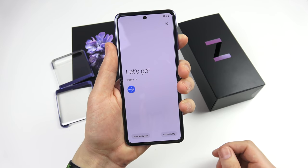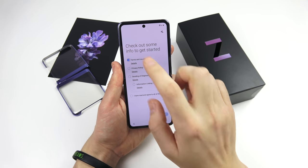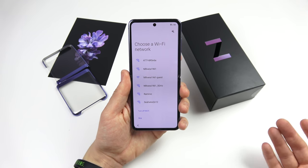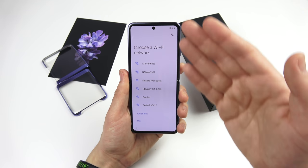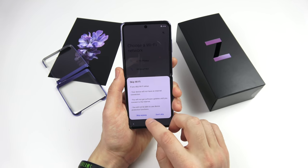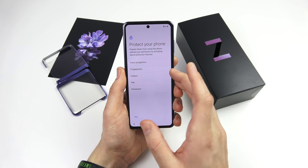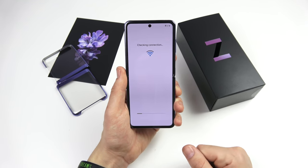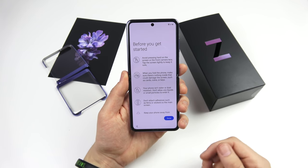I don't usually do the setup process, but I'm going to do it here because it's a brand new style of phone with real industry-changing potential. Along with the Motorola Razr, this phone is going to push a new segment in the market — the foldable clamshell form factor, as opposed to the tablet style like the Fold. During setup, you can see face recognition, a fingerprint sensor on the side, PIN, pattern, and password options.